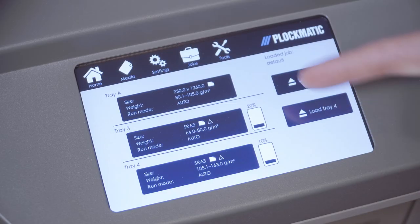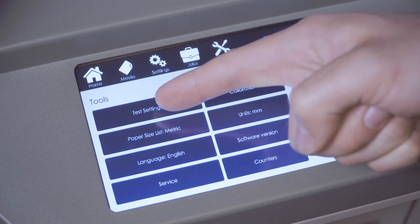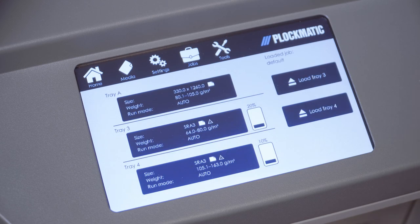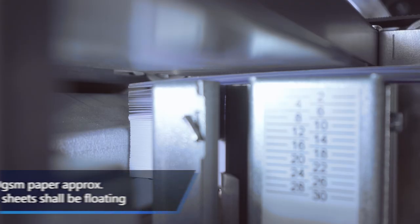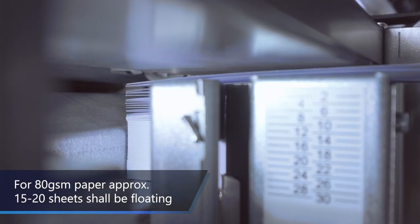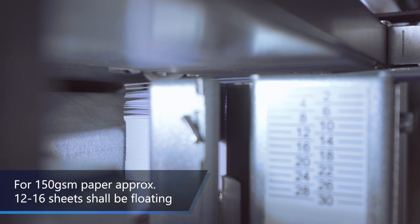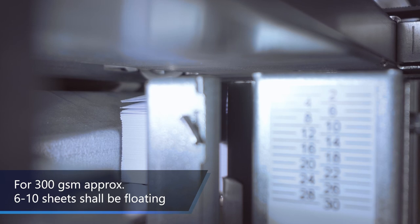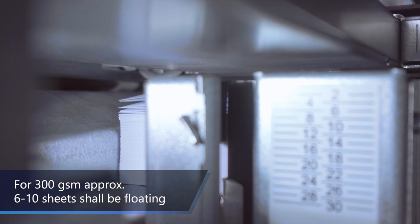After each change, it is useful to use the test settings button to check your new manual settings. Enter the tools menu and press the test settings button, which will activate all the fans and move the elevator to process position. Press the button again to turn off test mode. If the LCD 3500 is set correctly, the sheets will be floating horizontally with equal amounts of separation between sheets. For 80 GSM paper, approximately 15 to 20 sheets shall be floating. For 150 GSM paper, approximately 12 to 16 sheets shall be floating. For 300 GSM, approximately 6 to 10 sheets shall be floating.